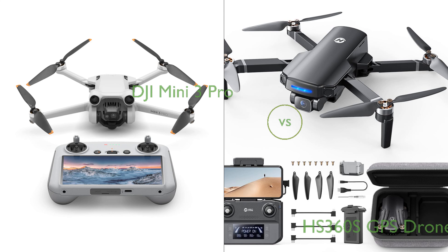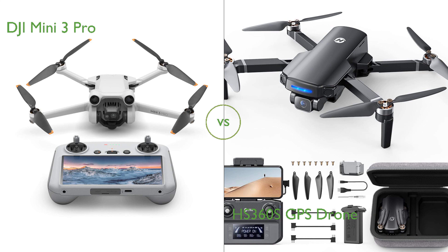In this video, we compare the DJI Mini 3 Pro and the HS360S GPS drone. By the end of this video, we hope you will know which of these two products suits your needs.